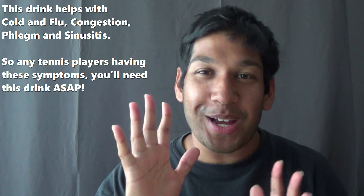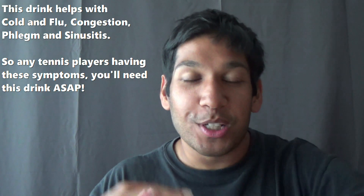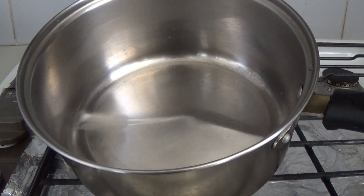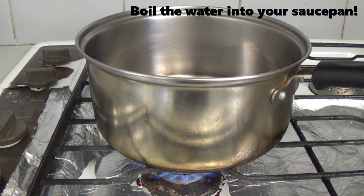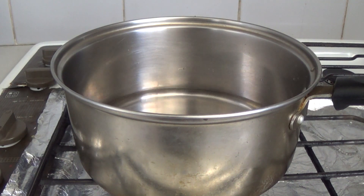This drink is also useful for sinusitis conditions and cold and flus as well — I should have mentioned that in the beginning of the video. Now you know all its purposes. Alright, I'm in the kitchen right now and I have one mug of water in the saucepan and I'm going to boil it. Once I'm boiling that, I'm now going to look at putting all the ingredients in the cup.